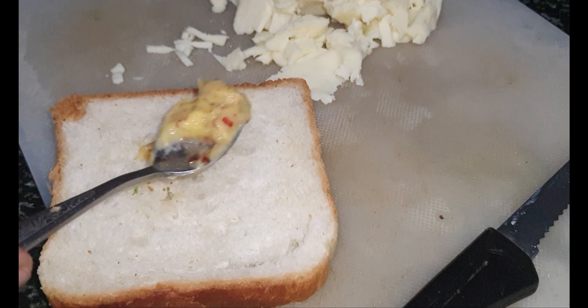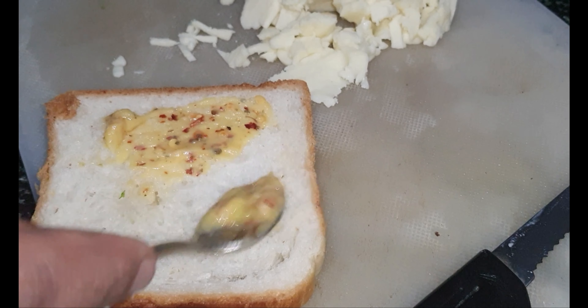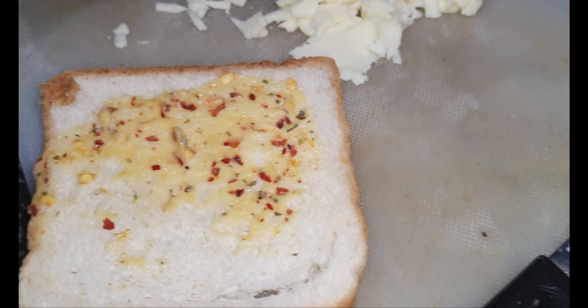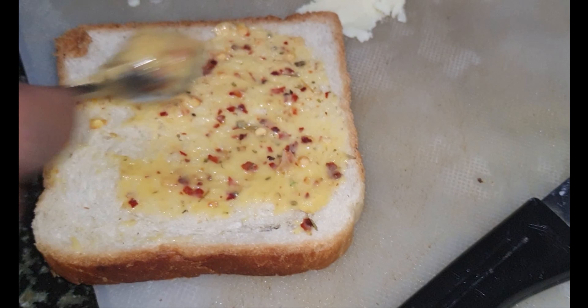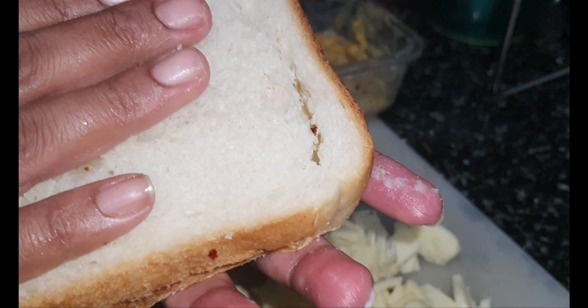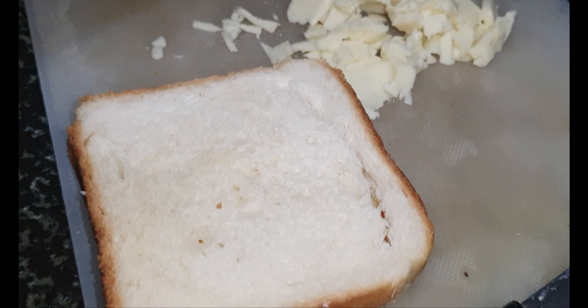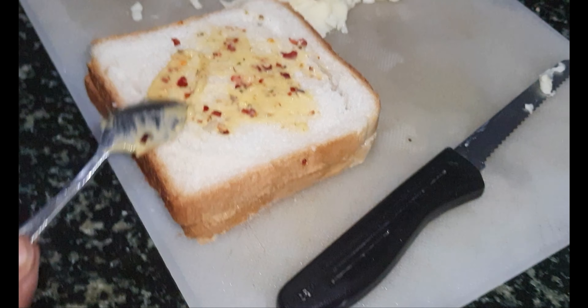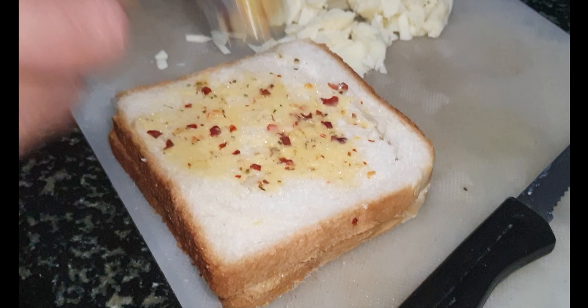You can place this on a tawa or pan or any kind of grill and just heat it for around five to seven minutes so the cheese will get melted. Then you can serve it hot. Friends, this is an easy recipe which children will enjoy.